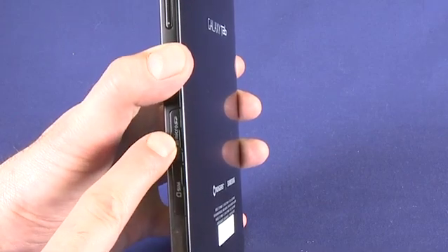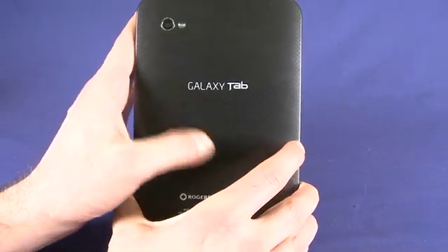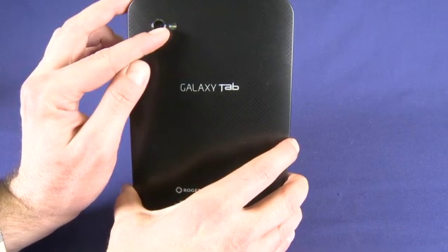The SD card that we're using here is a micro SD card. On the back we can see a carbon fiber looking and feeling shell, and we also have a 3 megapixel camera with a flash.